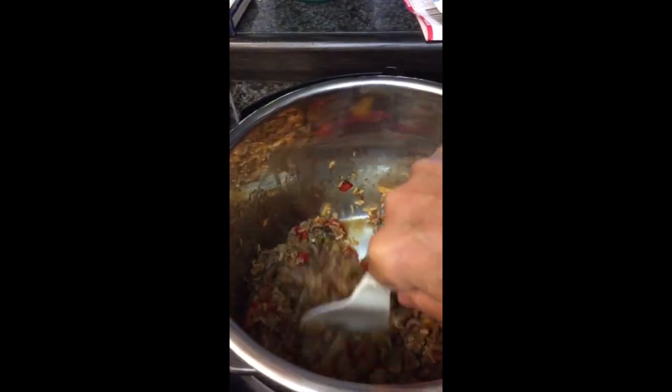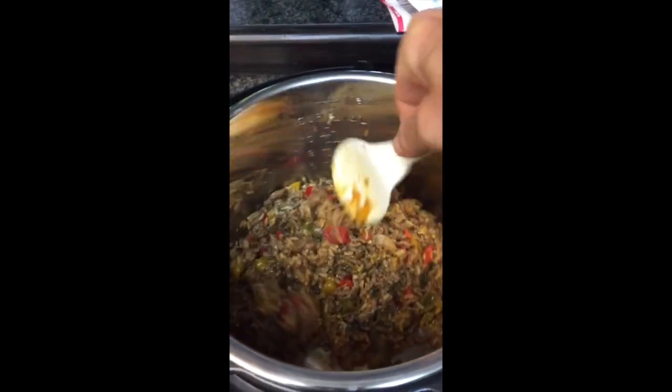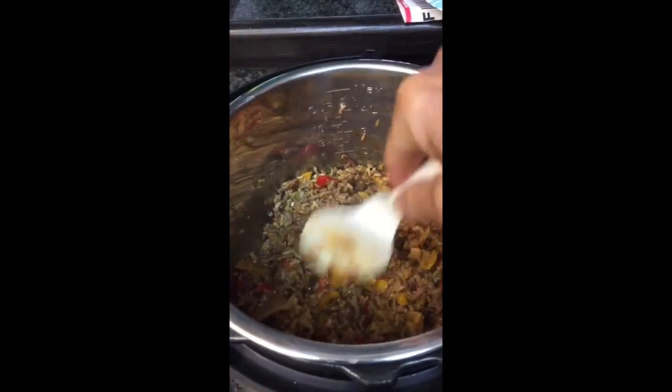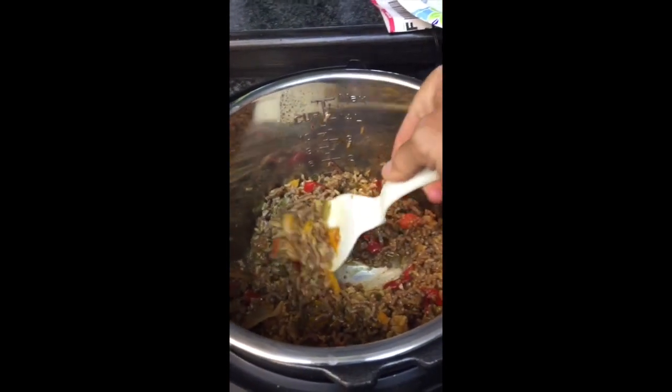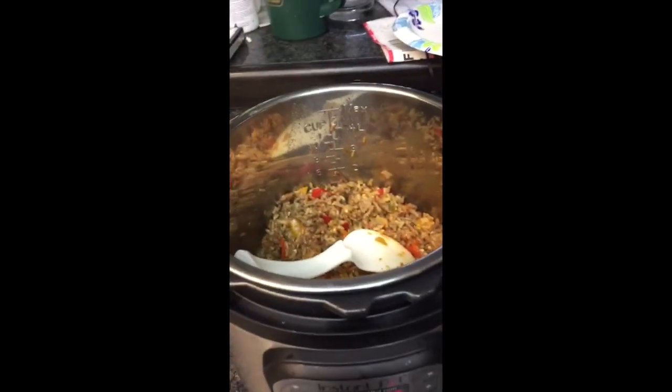This is what my beef enchiladas look like after they're all done and stirred up. It's a crying shame that we don't have smell-o-vision yet — they're so yummy. I hope you enjoyed that recipe.